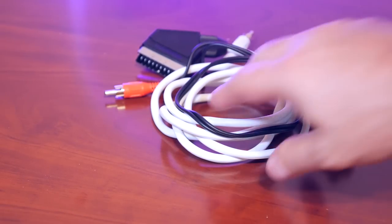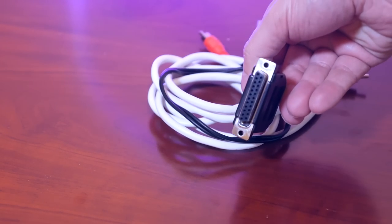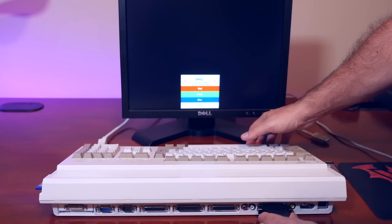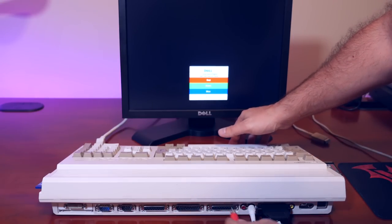Assuming you have an Amiga computer, in order to do this you need to connect an RGB SCART cable to it. All Amigas have the same 23-pin RGB connector. You can pick up an RGB SCART cable from resellers like Amiga Kit. It's going to give you the best possible display, and honestly even if you just wanted to connect your Amiga to a standard CRT monitor, I wouldn't consider anything less than this.